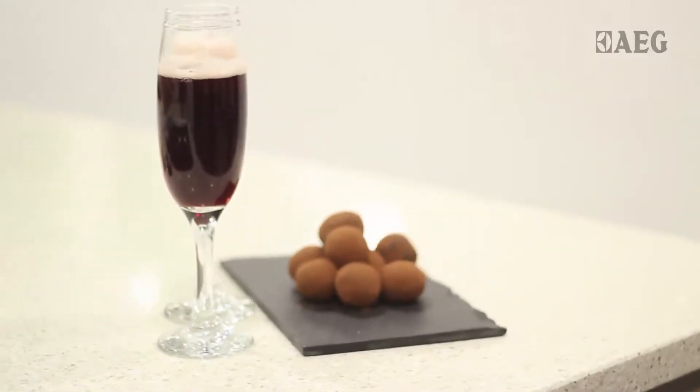A Valentine's meal isn't really complete without chocolate appearing somewhere. Rather than having a big, heavy chocolate dessert, I thought we'd do special homemade chocolate truffles.